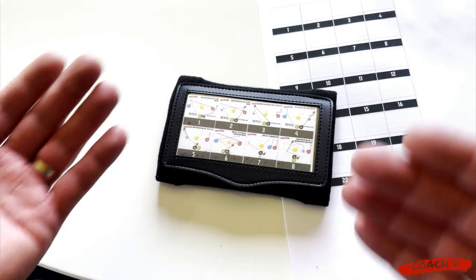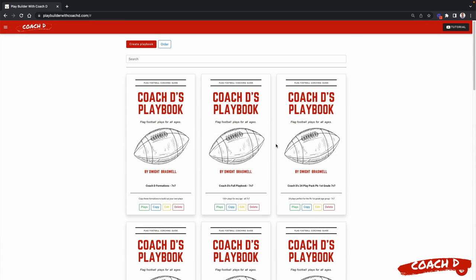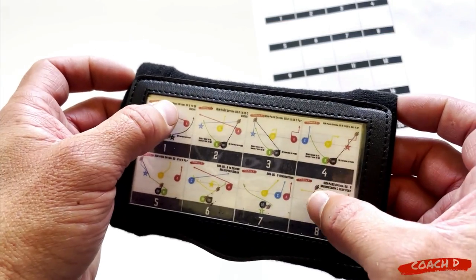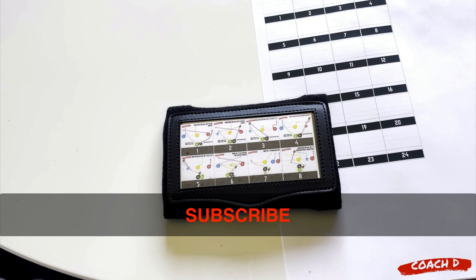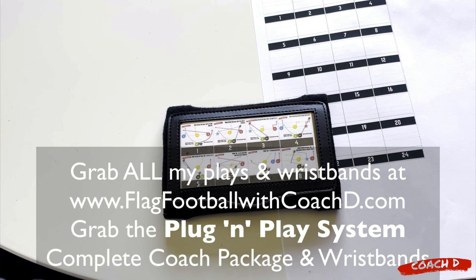I'll show you the play builder if you want to customize things. If you've been using Playmaker, Play Designer, or others, now you can just import all of my plays into the play builder so you're not starting from scratch - you'll have all my plays there. If you want to switch things around or make play eight a number one, you can do all of that within the play builder. Get some this season! This is Coach D - if you like what you see, like, subscribe, and comment. Go to Flag Football with Coach D - it's all there, ready for you. Walk on the field with confidence, become the complete coach. We'll see you out on the field.